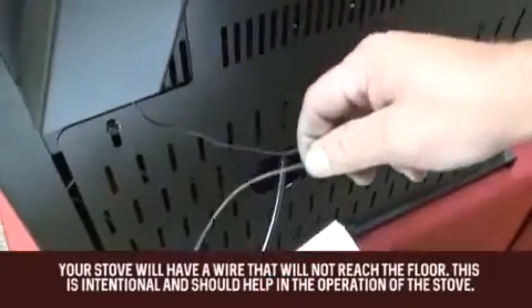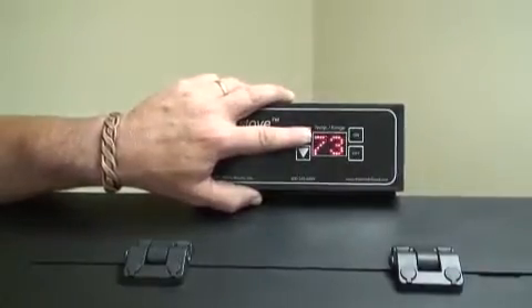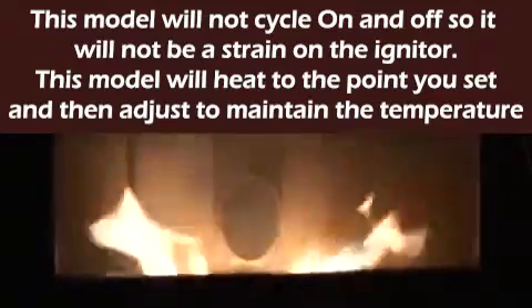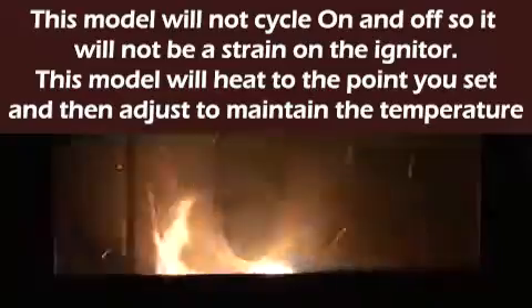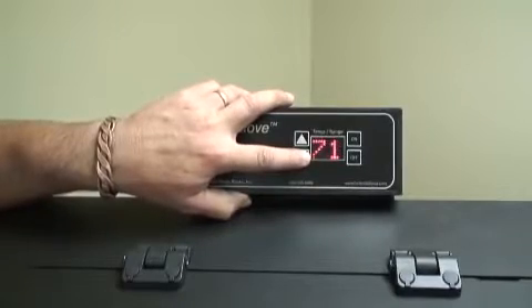Your stove will arrive from the factory pre-programmed in automatic mode. The thermocouple wire is where the control board reads the room temperature. In this mode, you select the desired room temperature ranging from 60 to 90 degrees Fahrenheit and the stove will operate the auger feed and blower speed accordingly. When the desired temperature is reached, the stove will go into shutdown mode. It will remain off until room temperature drops below the desired setting, then go through startup and run again.